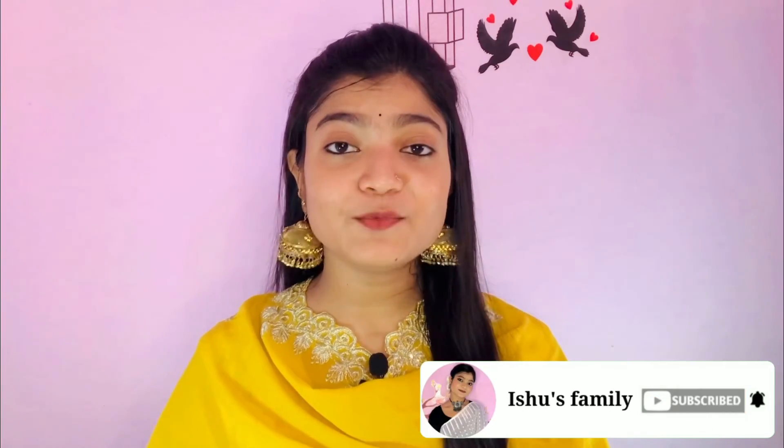I hope you liked my review. If you liked my video, please share it with your friends and family, subscribe to my channel, and most importantly, don't forget to press the bell icon. Thank you for watching.